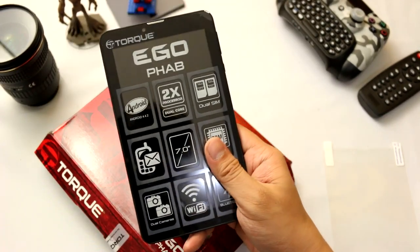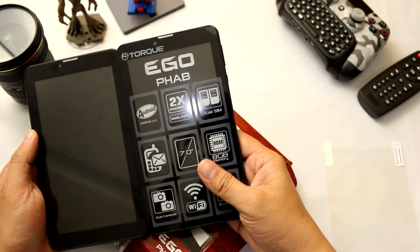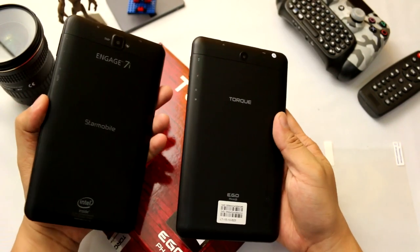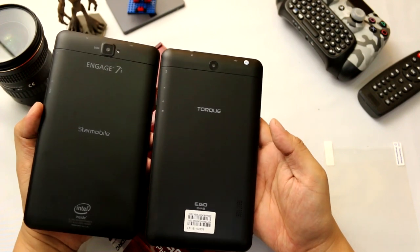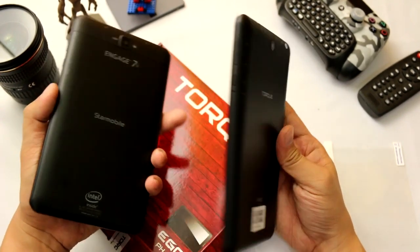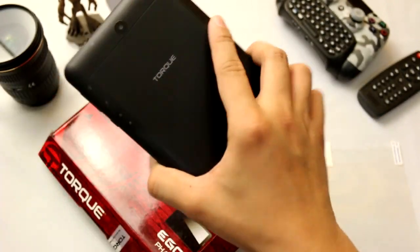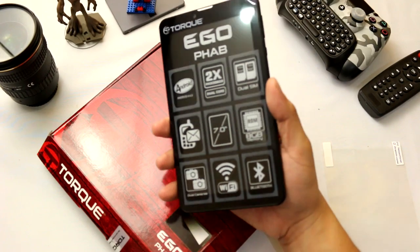This kind of reminds me of the Star Mobile Engage 7i, which is very, very similar. The size is the same as well. Probably they came from the same OEM.